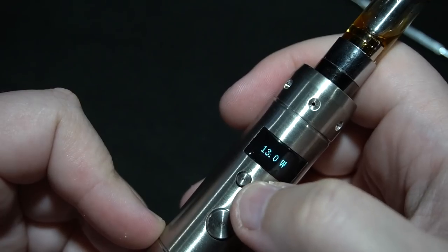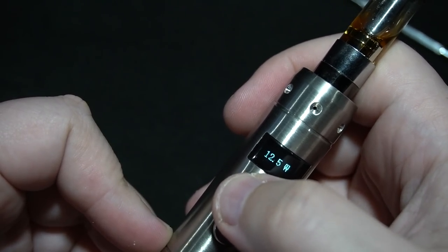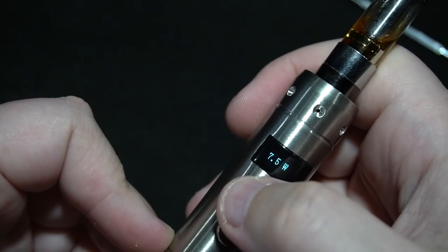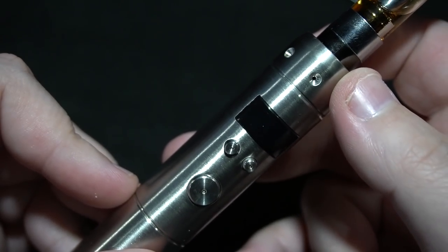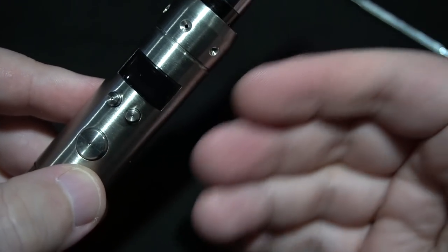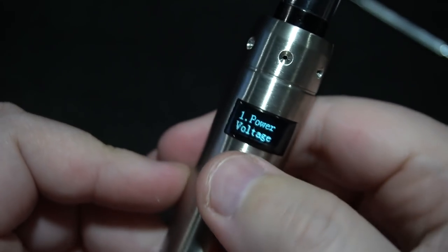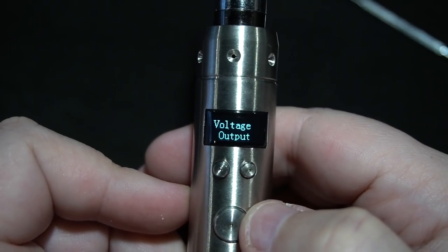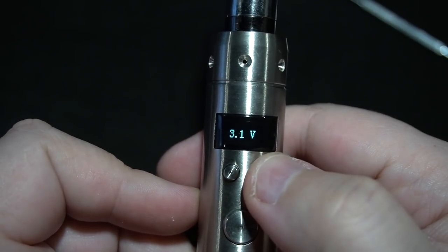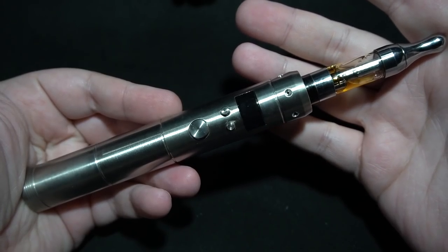Fifteen watts sounds about right. Let's bring this down to about eight or nine. It was always safer to do voltage back then because people didn't really care about watts — they just wanted 3.7 or 3.8 volts. Press the two together: power, voltage, power output, voltage output — and now you can adjust it like that. 3.7 was always safe.